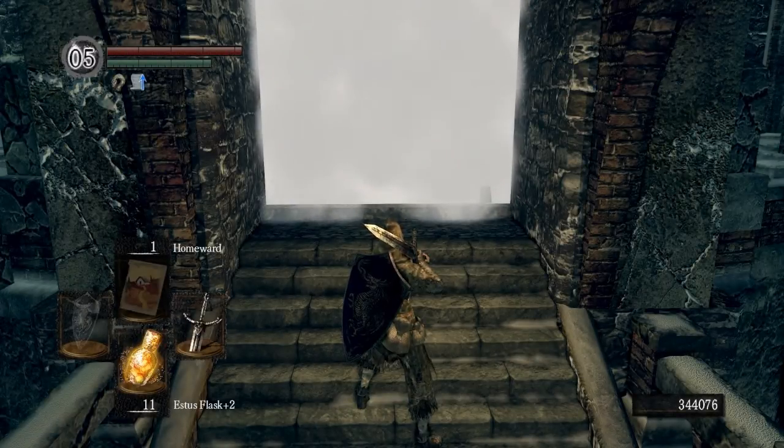What is up everybody? It's your host Sean with Paper Planes, and in this Dark Souls video I'm going to show you how to get an easy tail cut on Crossbreed Priscilla, enabling you to get Priscilla's dagger.